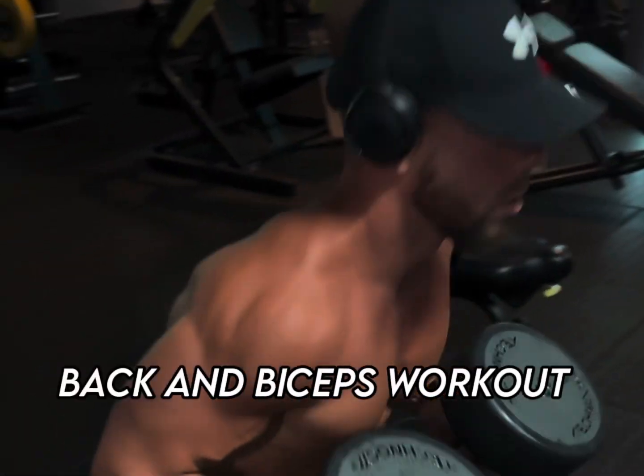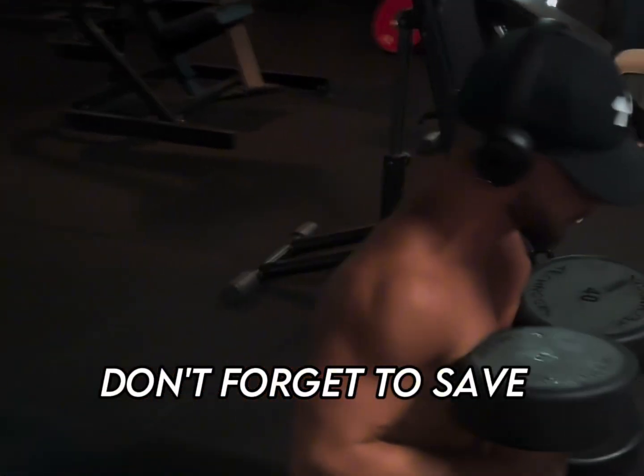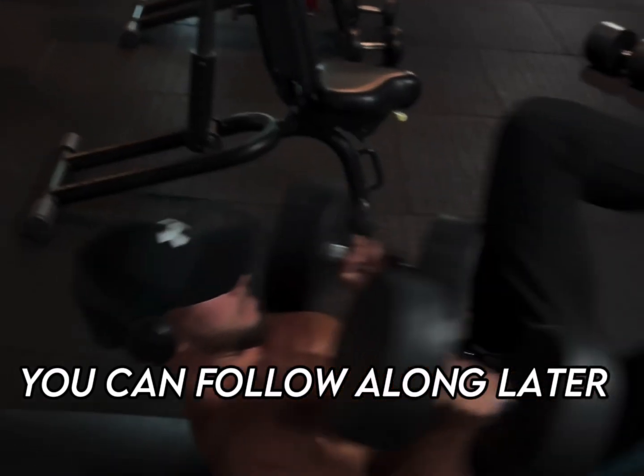Get ready for my favorite chest, back and biceps workout. Don't forget to save and share this video so you can follow along later.